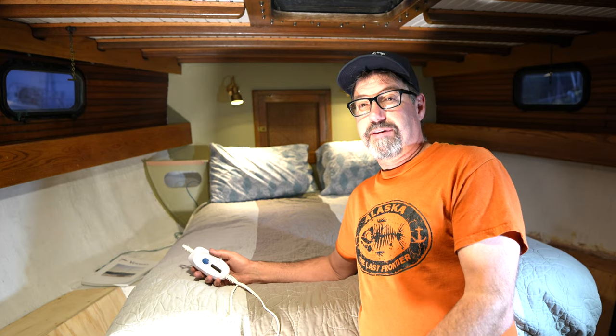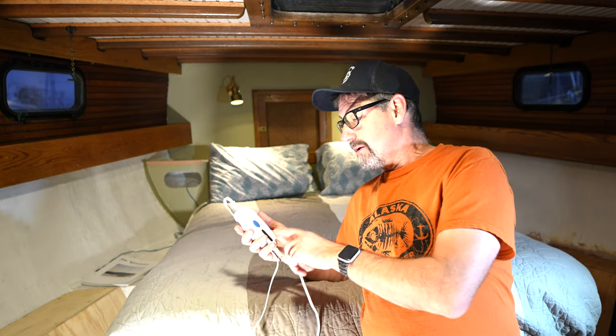That's why everybody says Mike here is crazy — because who knows, does it run 30% of the time or 90% of the time or 10% of the time? So we'll know in the morning. I'll report back as to exactly what the consumption was on this electric blanket, and maybe you'll consider one on your cruising.